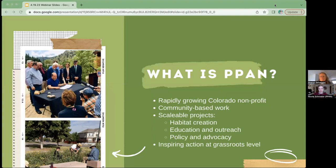We're always looking to inspire action at a grassroots level and get people involved in pollinator conservation and the protection of human health.